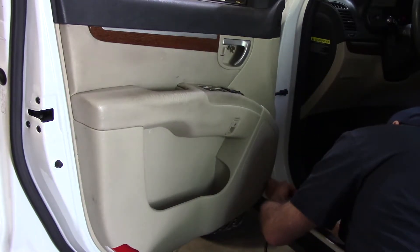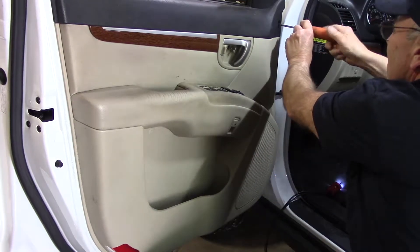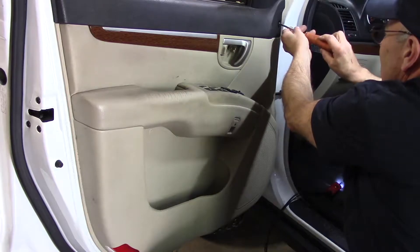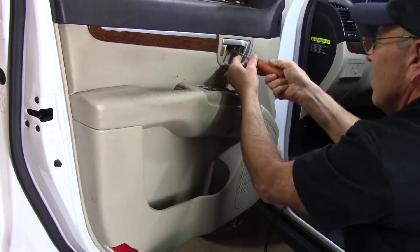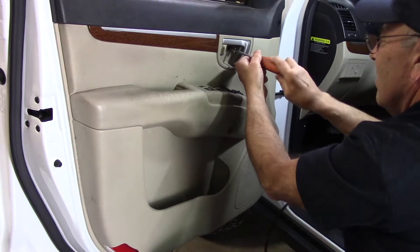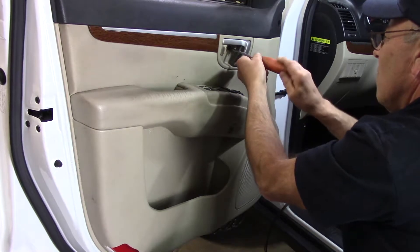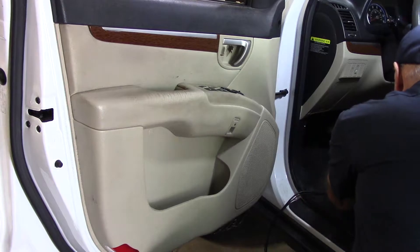There's a screw in the back right over here. After we have that screw out, we'll move up to the top and unscrew these Phillips head screws as well. Take them out, put them to the side — don't lose them because you're going to need to reuse these later. Take out the one by the door handle as well. Check them to make sure they all look the same, because you don't want to put the wrong one in the wrong hole when you reassemble.